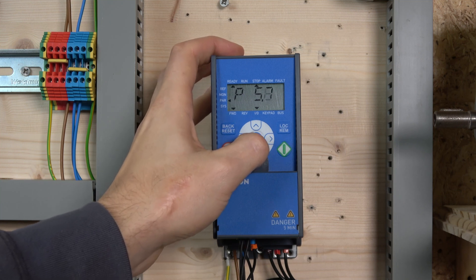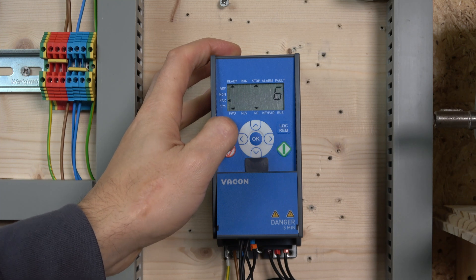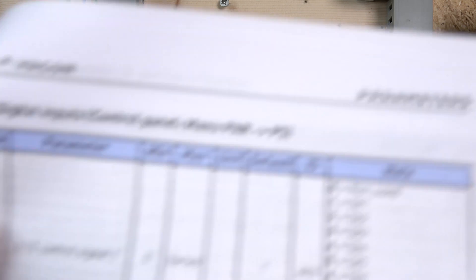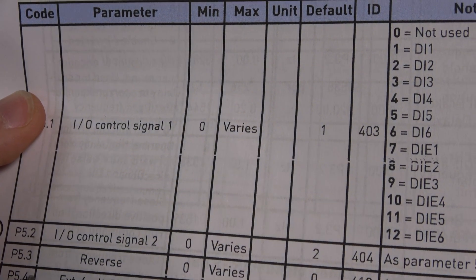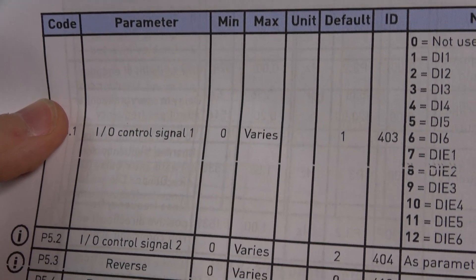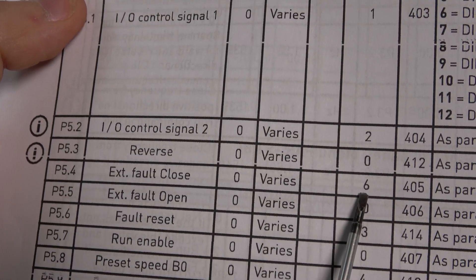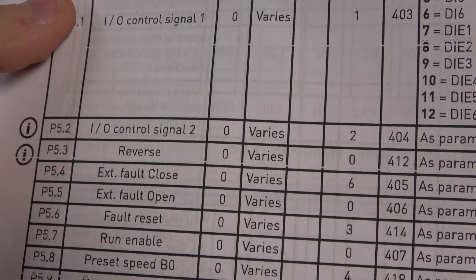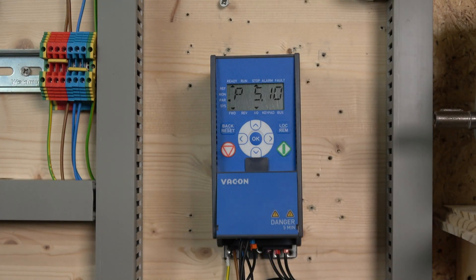In parameter P5.10, we select 6 for the third preset bit. Make sure input 6 is not already in use — as you can see, 6 is currently assigned at P5.4, so make sure that is removed before you add it to P5.10. Otherwise it will come up with an error. With that done, let me put the cover on and we'll check it out.